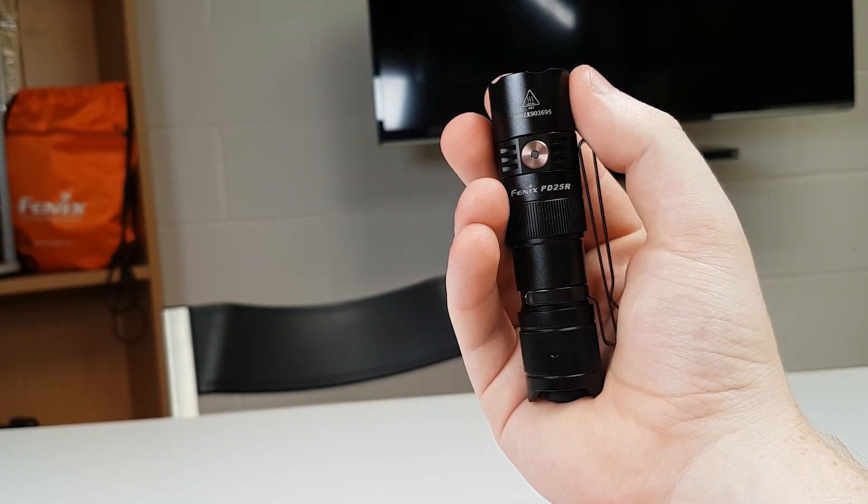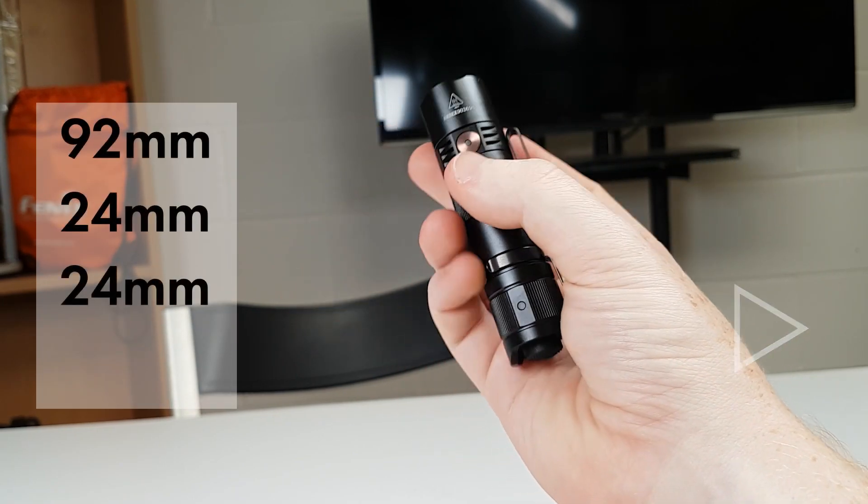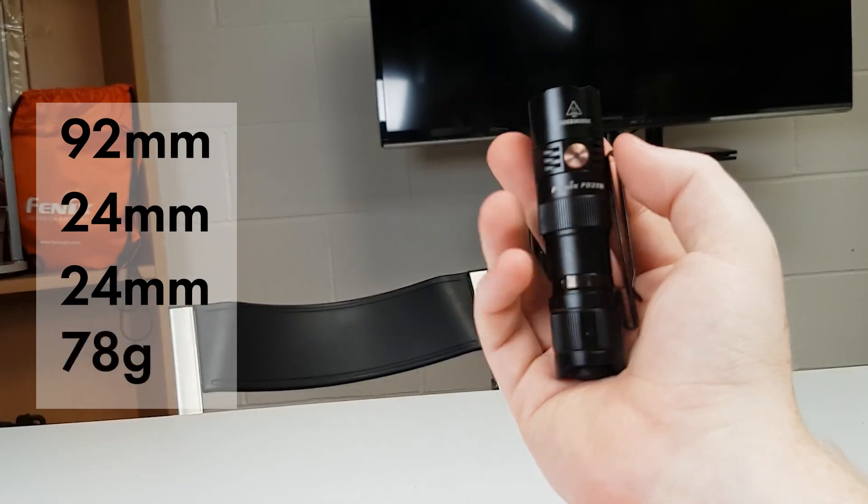This palm-size light is 92mm high with a head and body diameter of 24mm. Weight-wise it comes in at 78 grams.